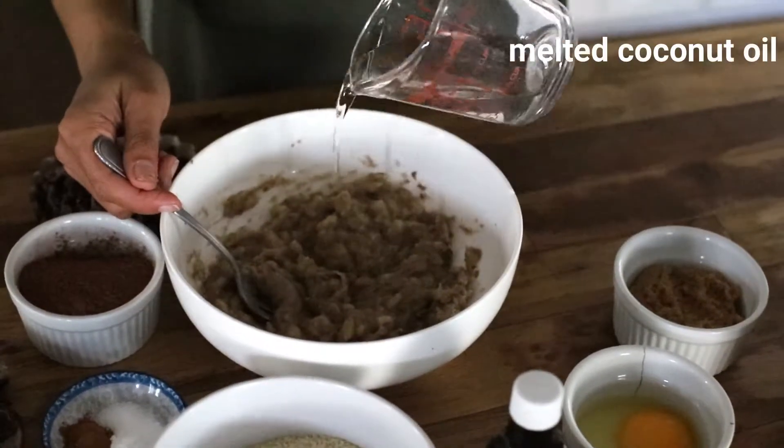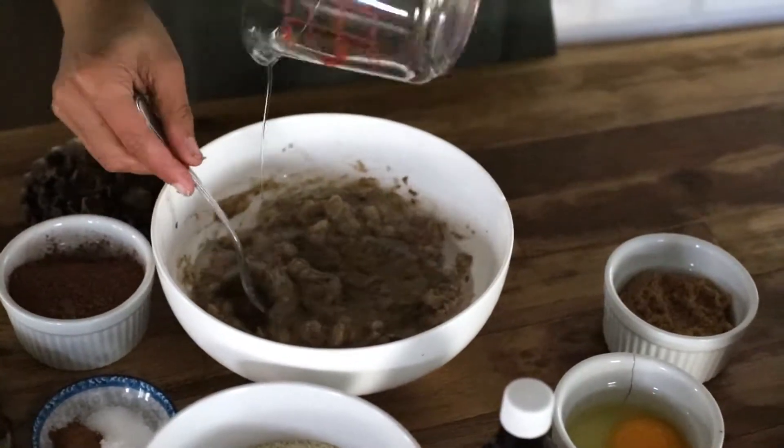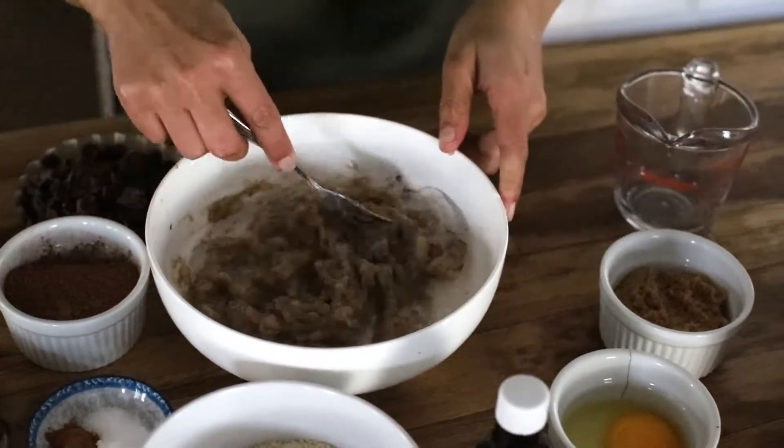I'm going to add melted coconut oil. You can also add butter or vegetable oil if that's what you prefer.